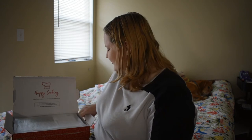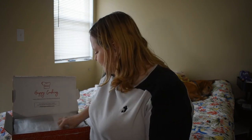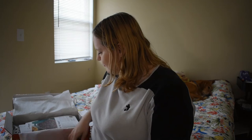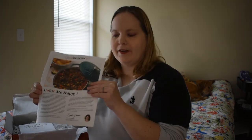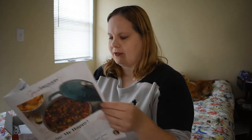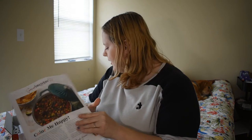It comes with a little thing that says 'Happy Cooking!' There's a little newsletter for the box that tells you a little about what you got and some ideas for cooking and things.